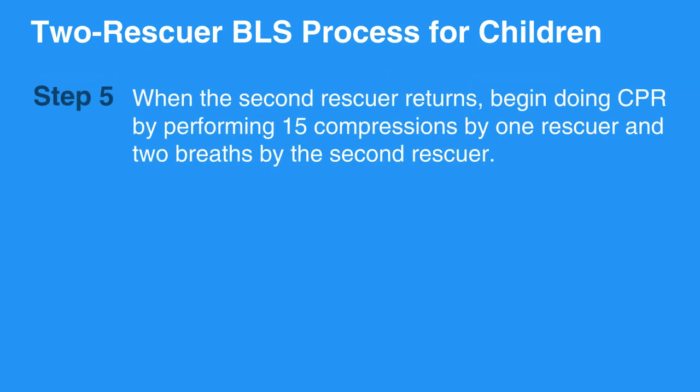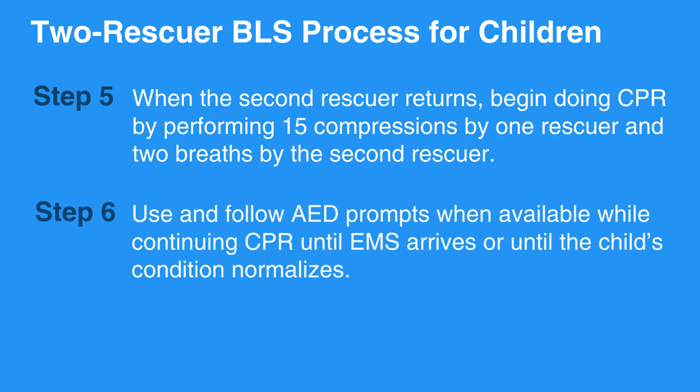When the second rescuer returns, begin doing CPR by performing 15 compressions by one rescuer and 2 breaths by the second rescuer. Use and follow AED prompts when available, while continuing CPR until EMS arrives or until the child's condition normalizes.